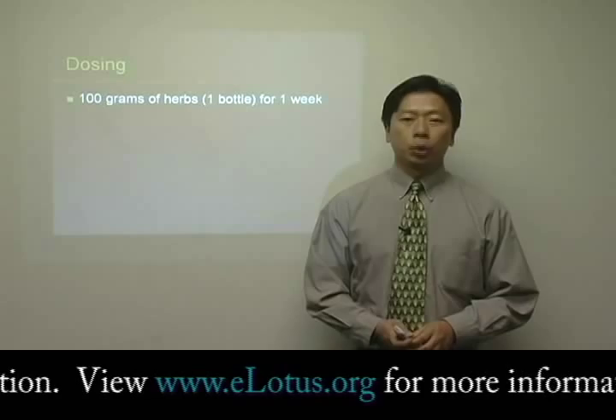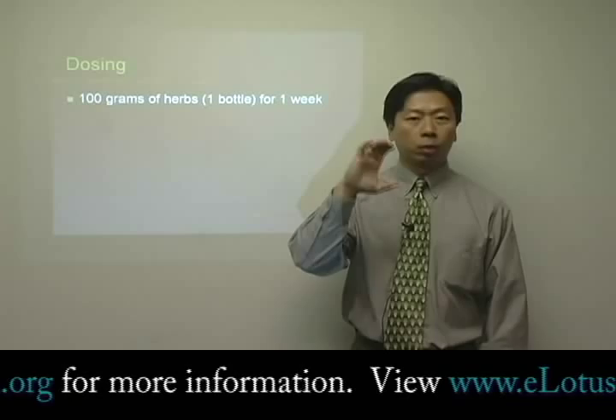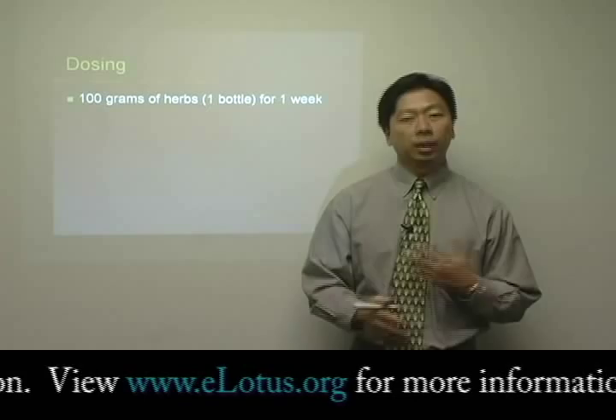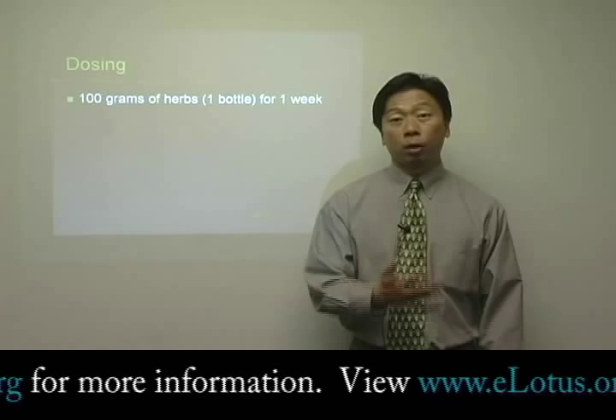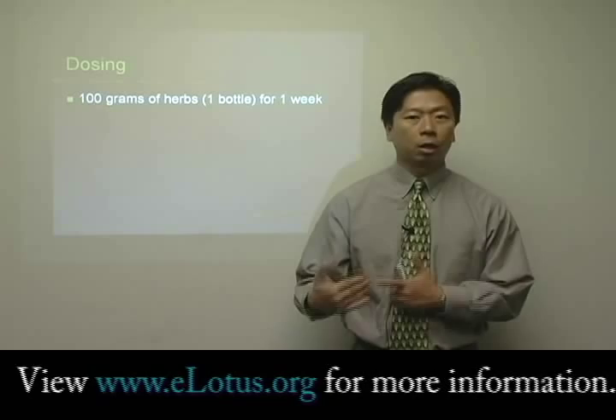A few words on dosing. Generally speaking, most practitioners will give the herbal extract to the patient in a 100-gram bottle, and that will generally last somewhere from one to two weeks, depending on the dose you give to the patient. If you give a larger dose, such as 10 to 12 grams per day, then each bottle will last only about one week. But if you give a lower starting dose of six grams per day, then it may last up to two weeks.